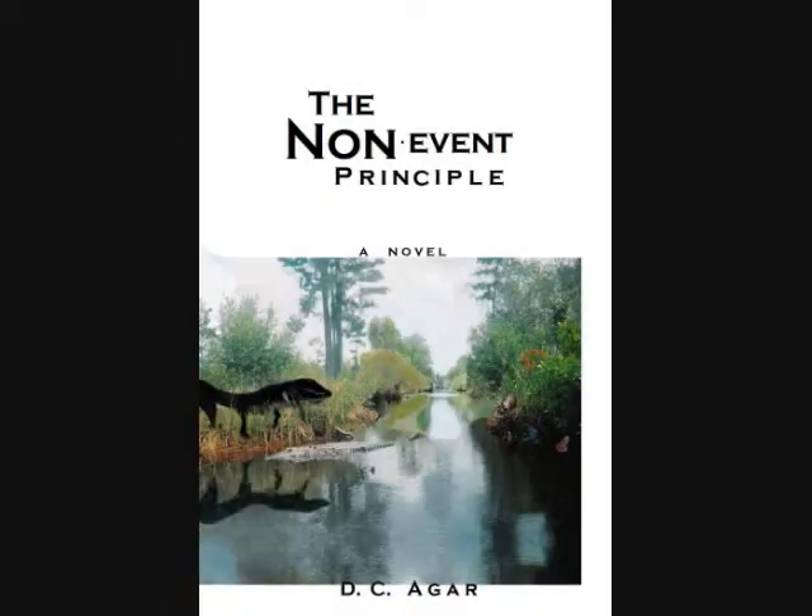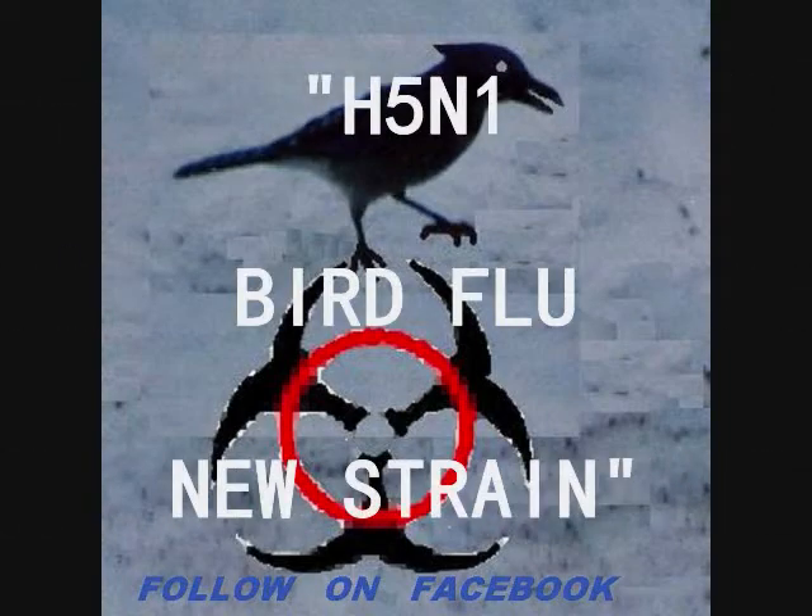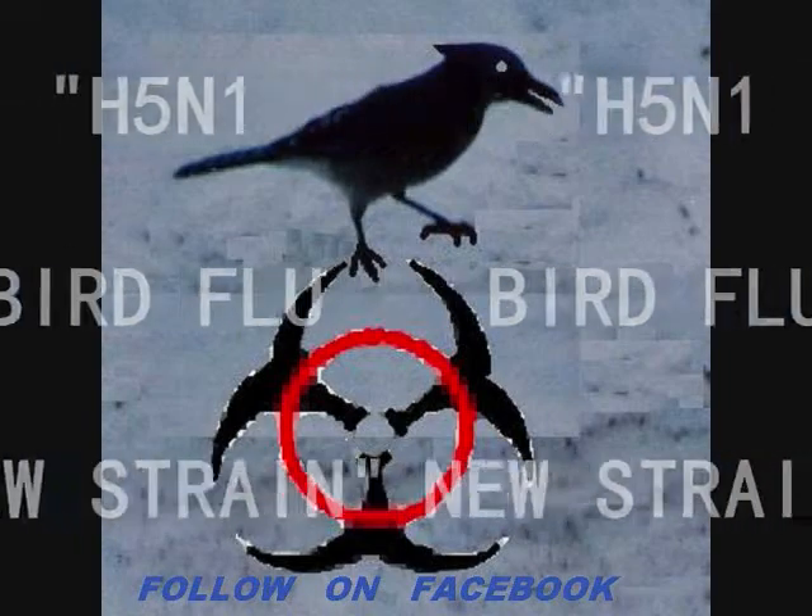That's my book, The Non-Event Principle. I am DC Agar. That's a reason why you might need a rain barrel soon. I'm following current events on the Facebook page I started.